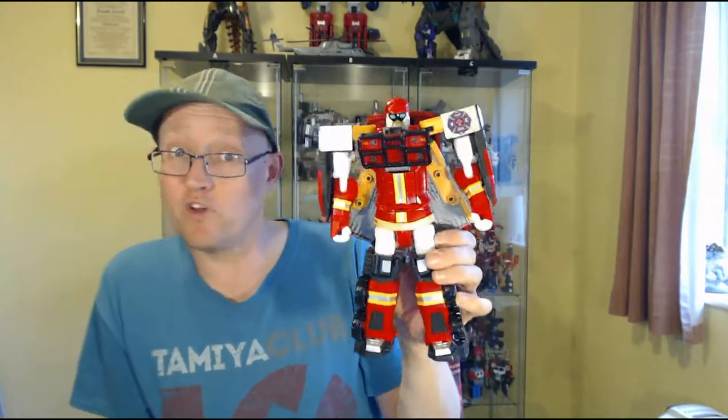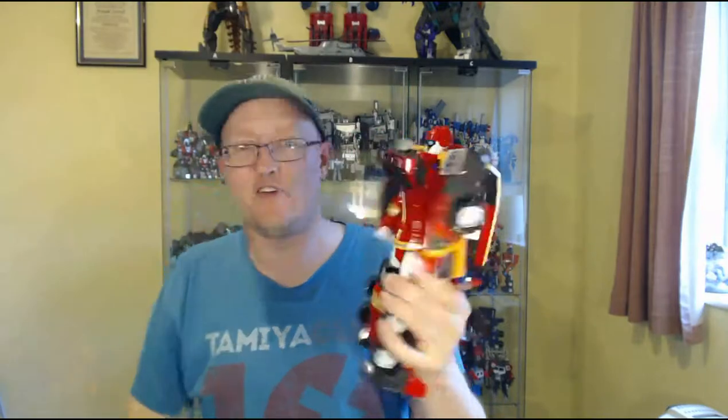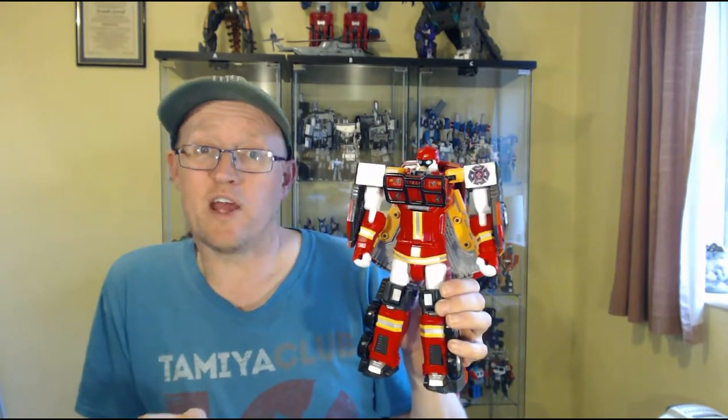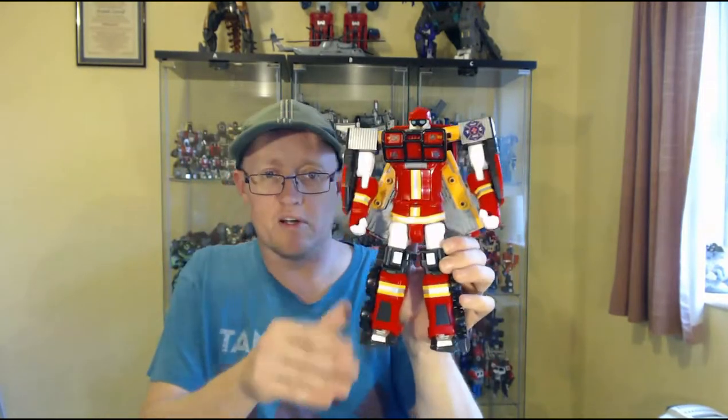So yeah, that's my review on Tobot Athlon Vulcan. He's pretty cool — cool figure, glad I got him. I did order Tornado, which is the other remaining bot from the Tobot Athlon Season 2 lineup, but something went awry with the order, and I'll go into that in more detail when the replacement arrives. So yeah, got him, he's pretty cool. I've been TFR Wilderness, I hope you've enjoyed my little review — I'll catch you all next time, ta-da!